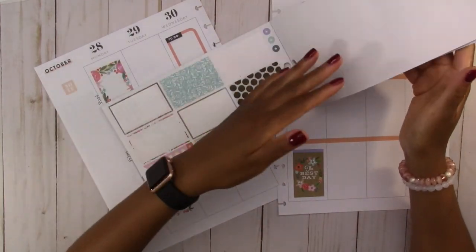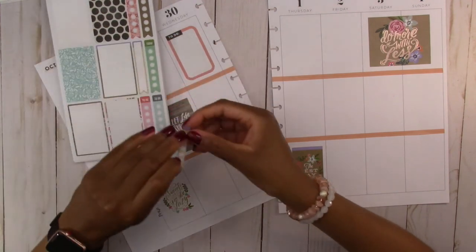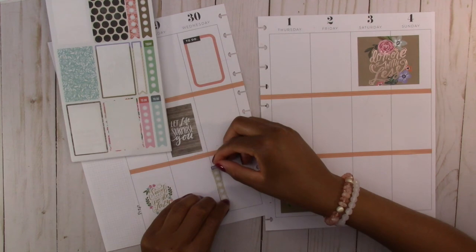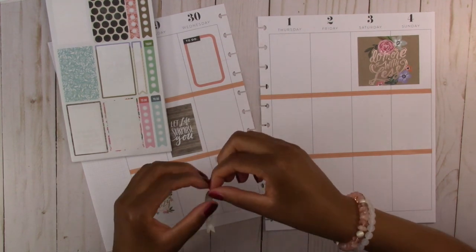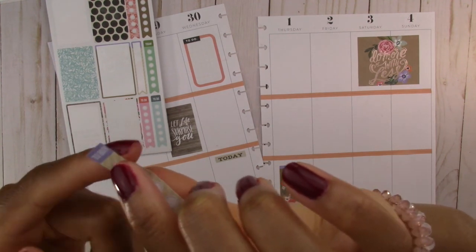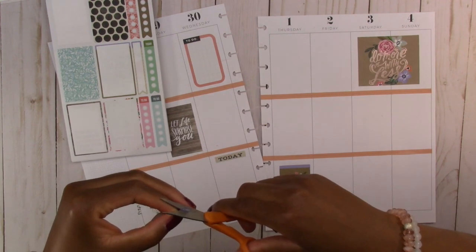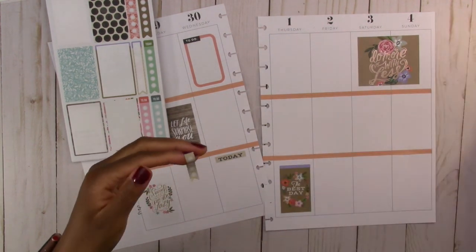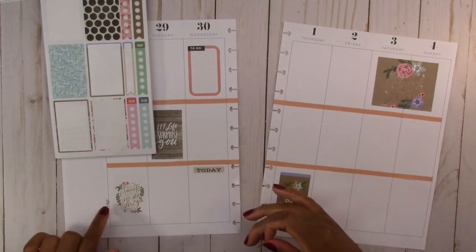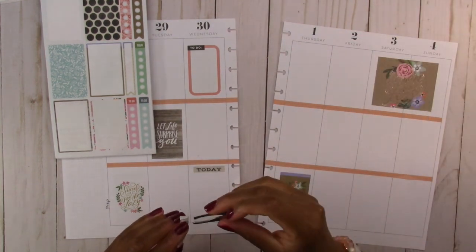I think there are checklists in here too — let's see if this will fit. This one says 'to buy' at the top, which I don't like, so I'm going to cut the top part of this sticker off. Then we are going to use this as a checklist for the prepping area. I'm going to have to get my tweezers out for this one.